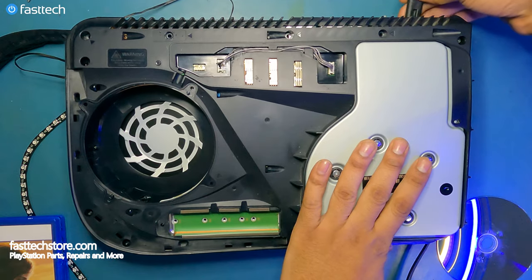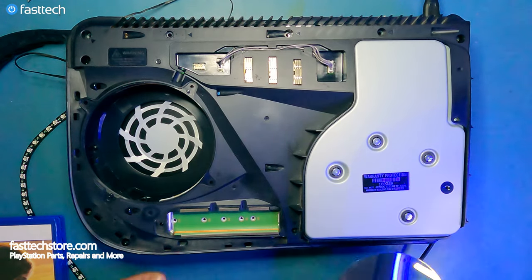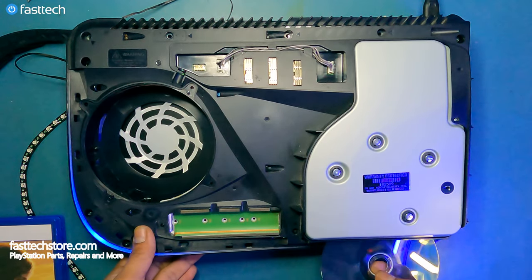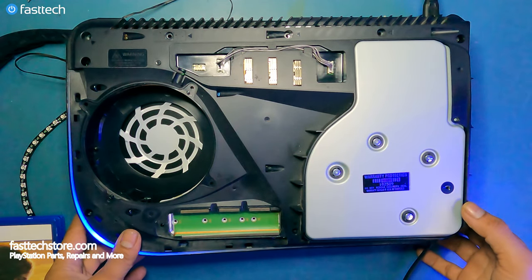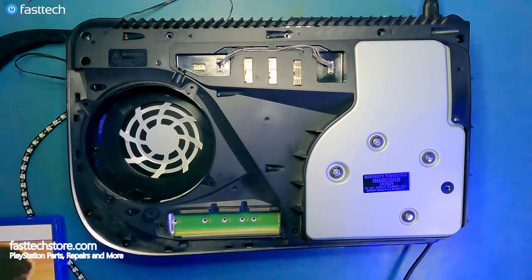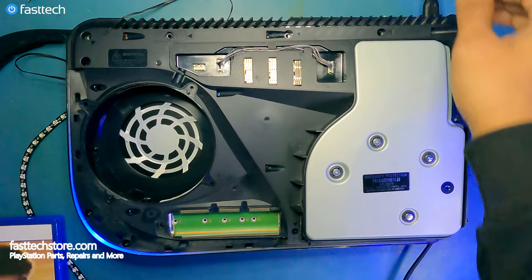Now it would be a good idea to test the PS5 to make sure it works. So I'm going to plug in the power cable and insert the disc — this is the correct orientation; it appears upside down but that's the right way to put it. And that is what your disk drive is supposed to sound like when it's working. So it looks like we did everything properly, and now we can continue with the reassembly.